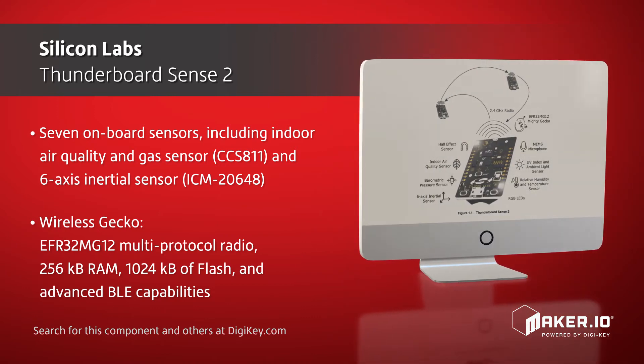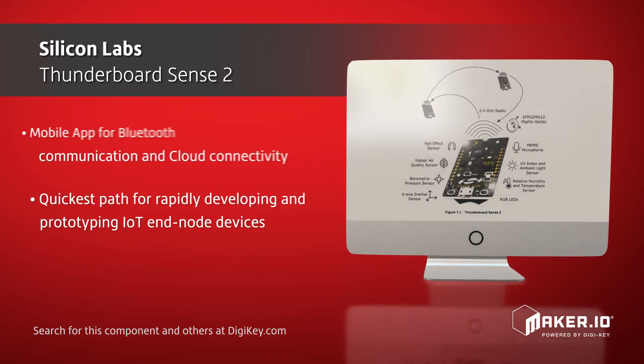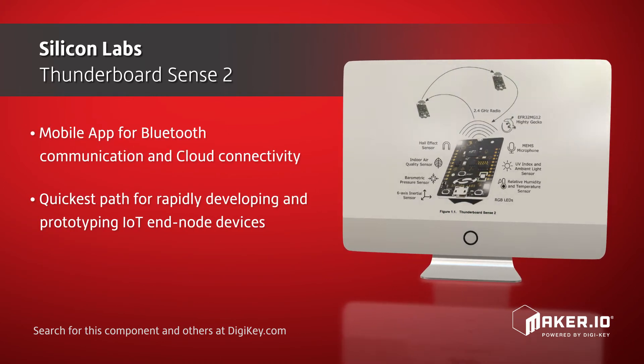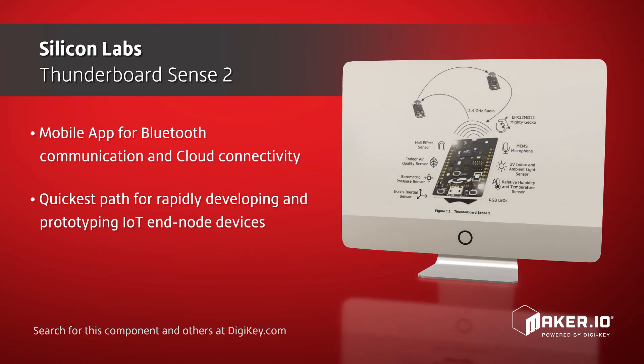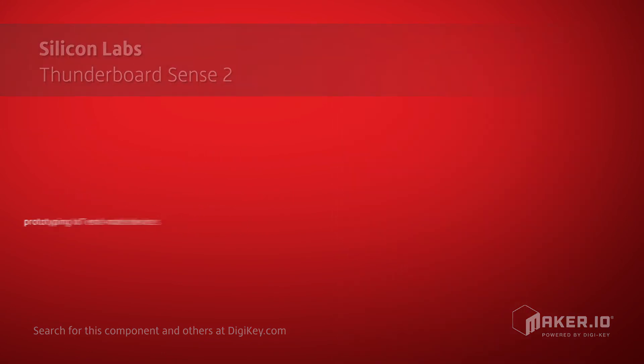By including a mobile app which makes available Bluetooth communication and cloud connectivity together with all the other features, this dev kit provides the quickest path for rapidly developing and prototyping a wide range of IoT and Node devices at a low cost.